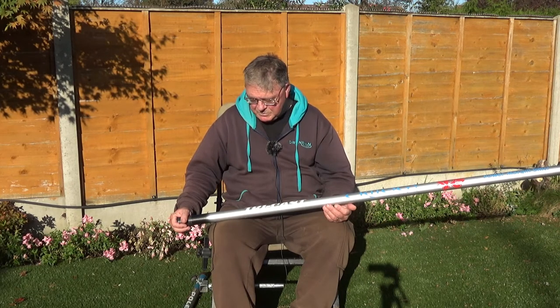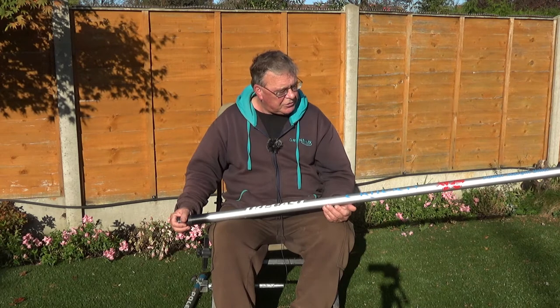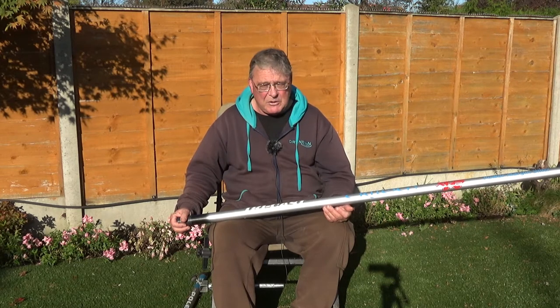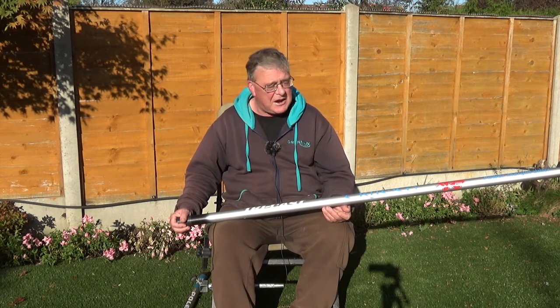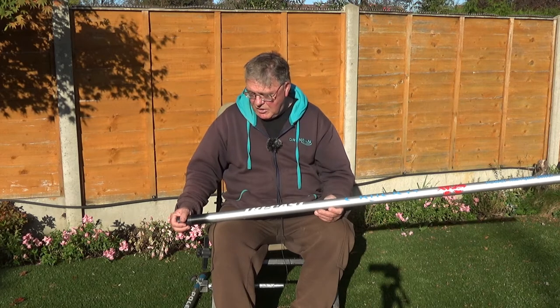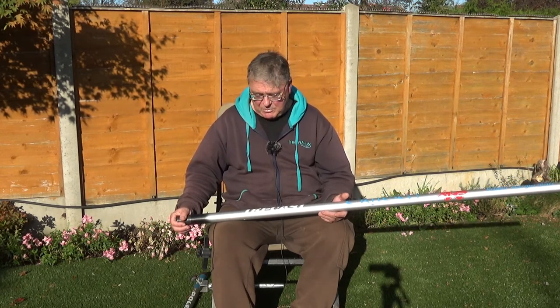Now it's wintertime. I'm going to be concentrating a lot on my local river, which is deep and very clear. I've been on it in a couple of videos and it tends to be very hard water, and the fish do tend to stay out from the bank. To reach the really deep water, I can't do it with a 6m pole, so I'm forced to use this longer pole.